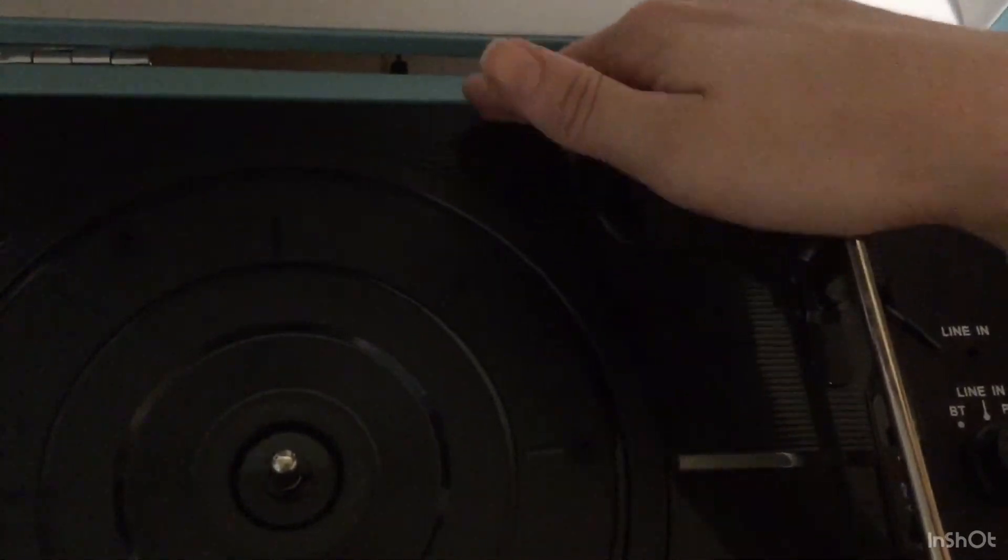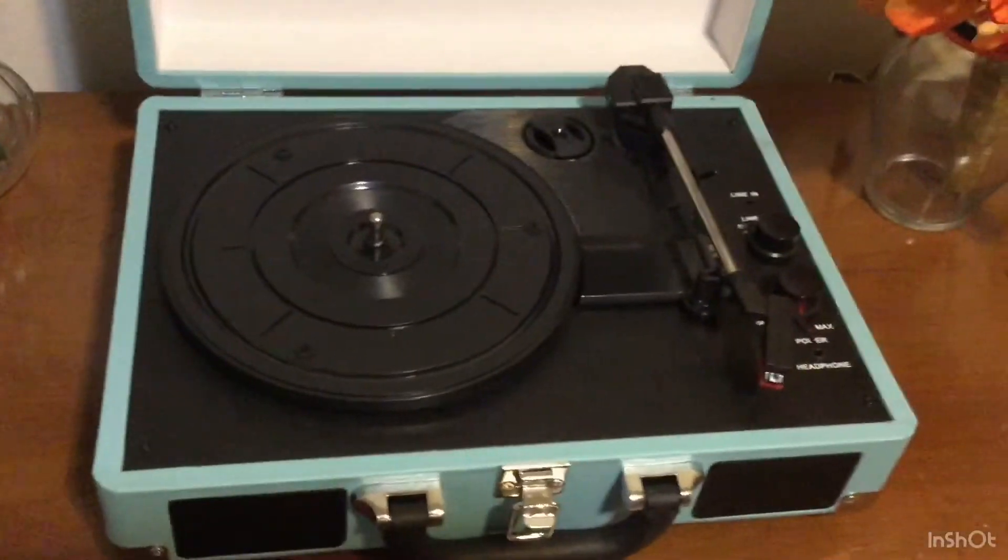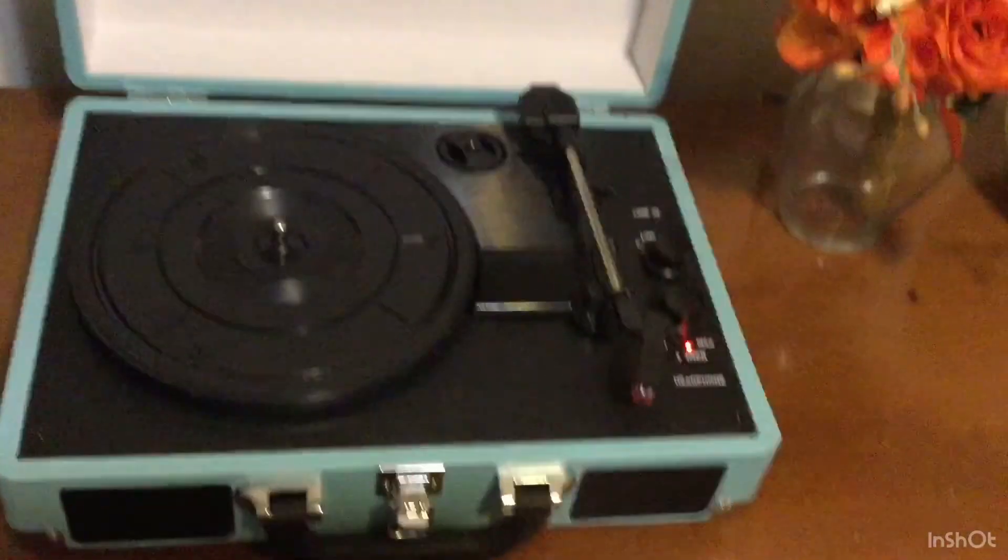The other thing I don't know if it's just mine, but the base of this is kind of loose — you can actually press down on it. I don't know if it's supposed to be like that. But I mean, what are you gonna get for 40 bucks?